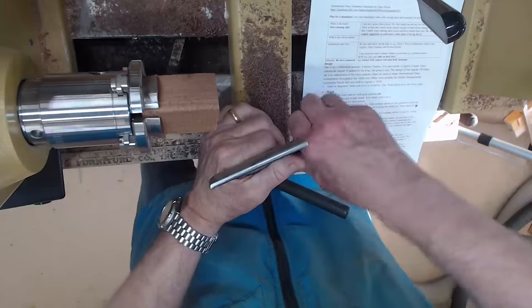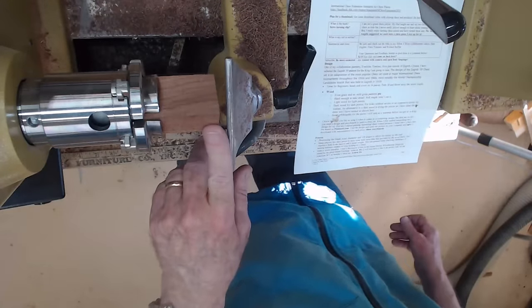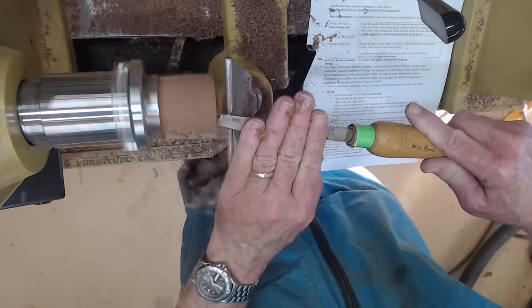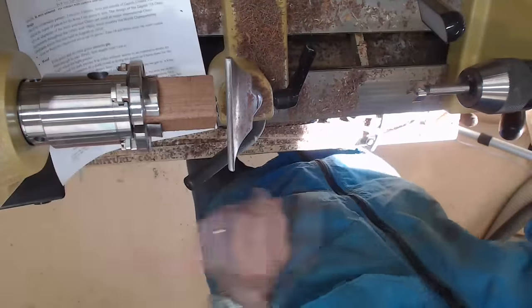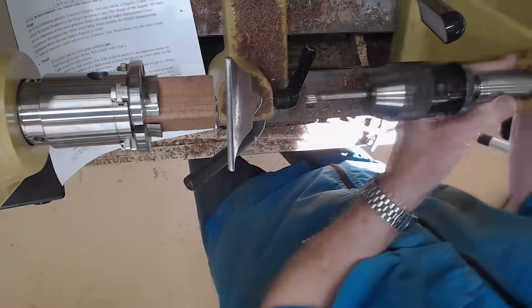We're going to drill a hole, but before we do that, we're going to square up the end. It's best to cut these on a table saw if you can, but if you're careful with a band saw that'll work fine as well. So we're just going to true this up a little bit with a scraper. Next we're going to take a Forstner bit and drill a hole approximately 5/16ths to 3/8ths of an inch to hold a U.S. penny, because that's what I'm going to use for a weight.